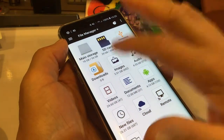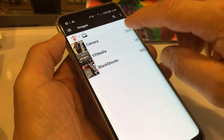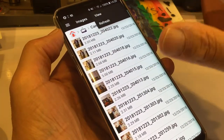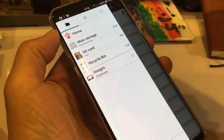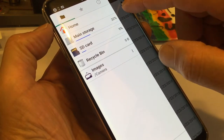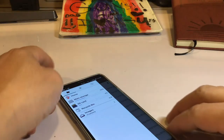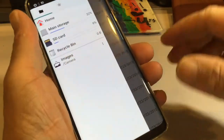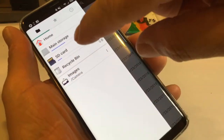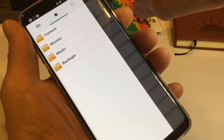That's the USB storage — I'm using 15 megs of 128 gigs, so I don't have anything in there yet. What I'm looking to do is offload all my images, so I click on Images and go to the Camera folder. I click through the sub-menu — it shows my SD card and main storage, but it's not showing my USB here. Let me go back.